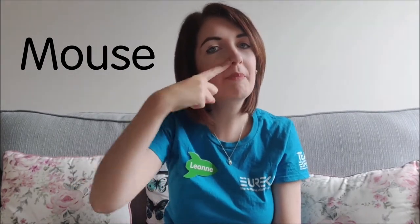Mouse: take your right hand, extend your pointer finger like this and put it next to your nose, and then we'll twist for mouse.